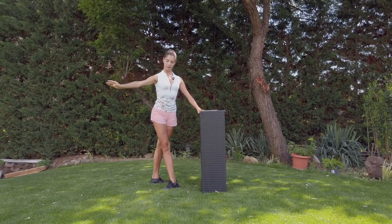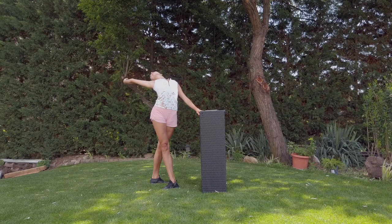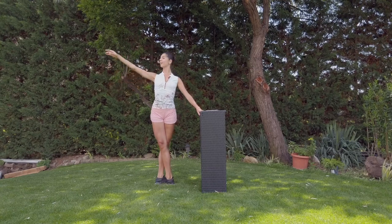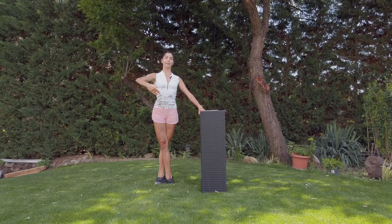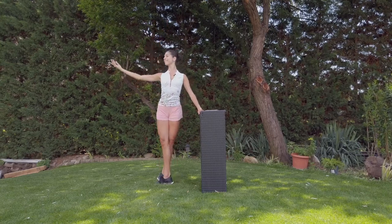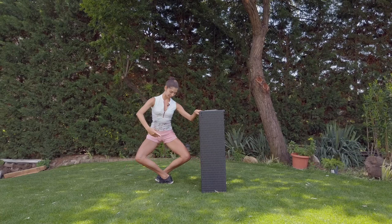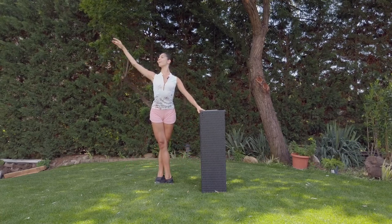Going to the back. Breathe, change to the fifth. And one, two — relevé, stretch the knees and down. Soft hands, heels down. And the circle for the port de bras. Down.